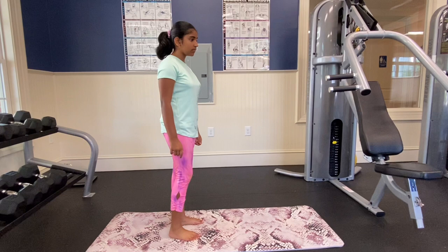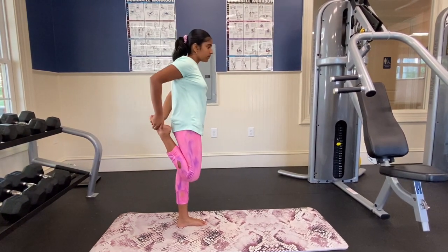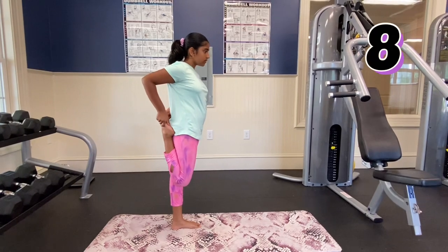If you're going to try the shoulder stand version with the legs back, then you need hamstring flexibility. So we're going to do some hamstring stretches. First, we're just going to do a quad stretch and hold it for 10 seconds.